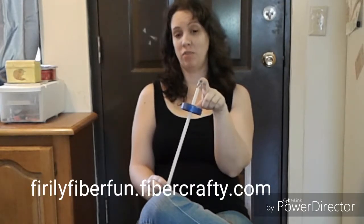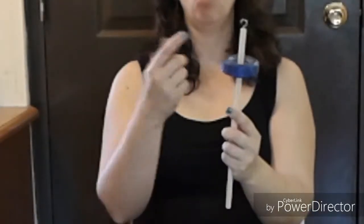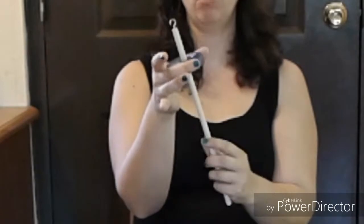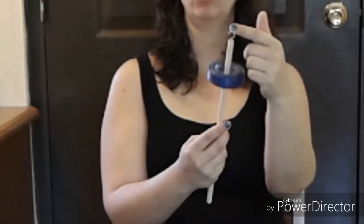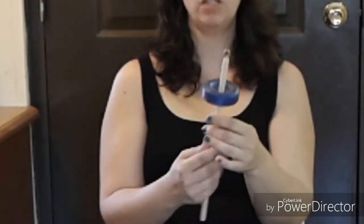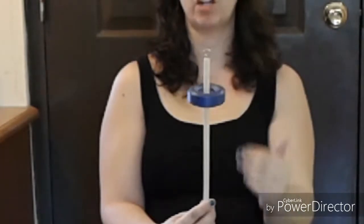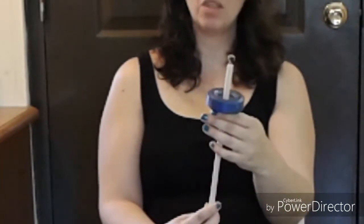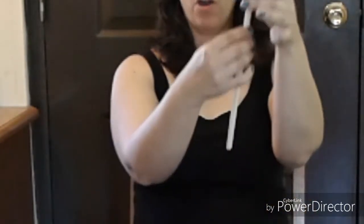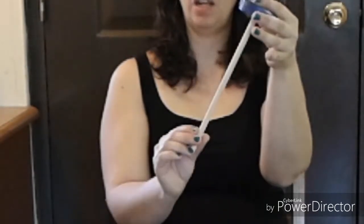Here I have a spindle that I've made, which you can find in my shop at fairlyfiberfun.fibercrafty.com. First we have a whorl, which is the round part, the shaft, and the hook — that's what a spindle is made out of. This is a top whorl spindle because the whorl is near the top of the shaft. The long part down here is where we're going to store the yarn as we spin it.